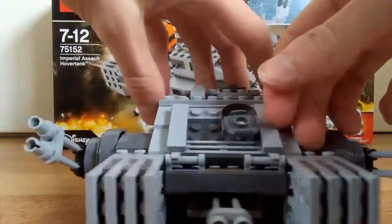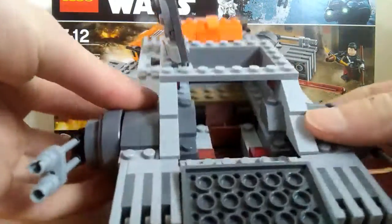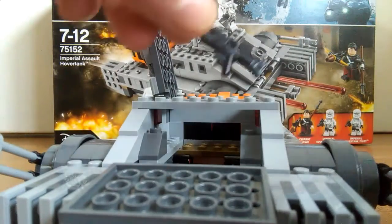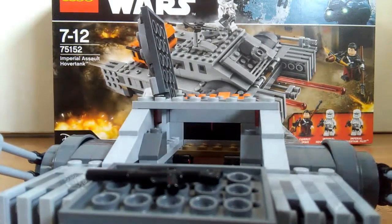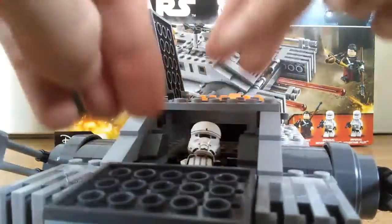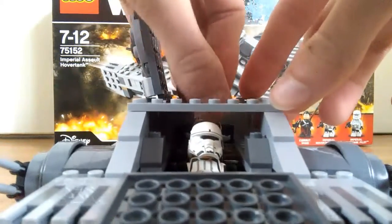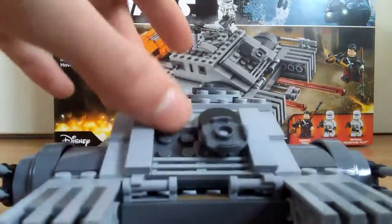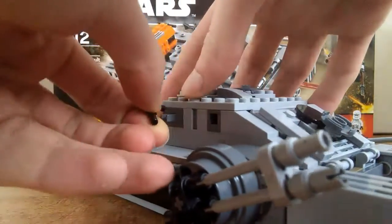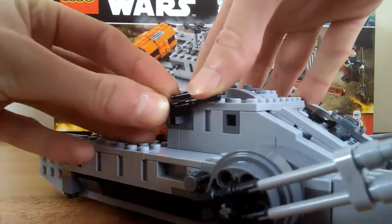The inside of the tank is really cool and really accessible. You open the hatch at the top and at the front, and here's the inside. You can fit both the troopers in it — just remove their weapons and lay them down and place the troopers in there like this. Close it up — and there are clips on the side where you can put your spare guns.